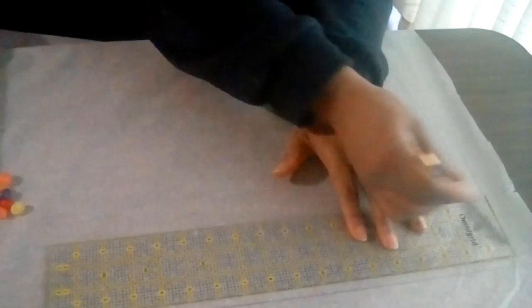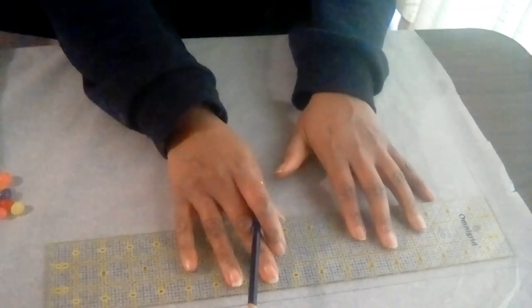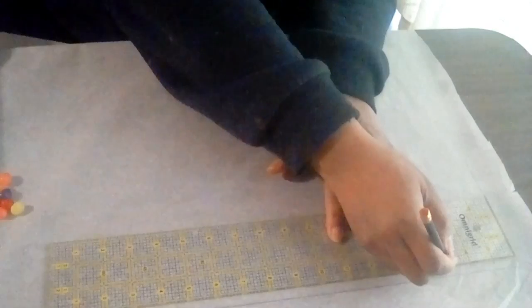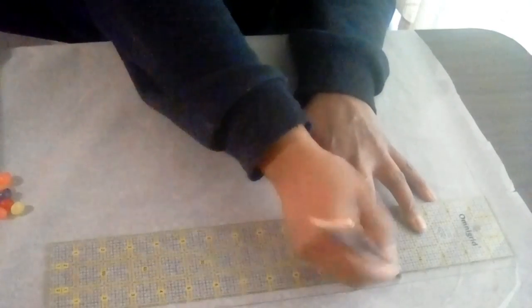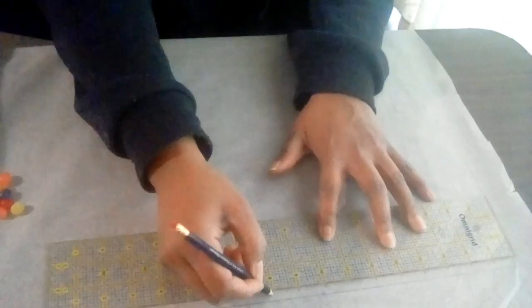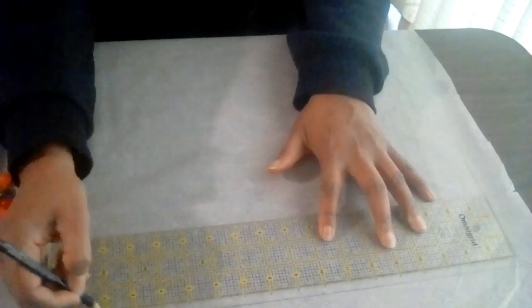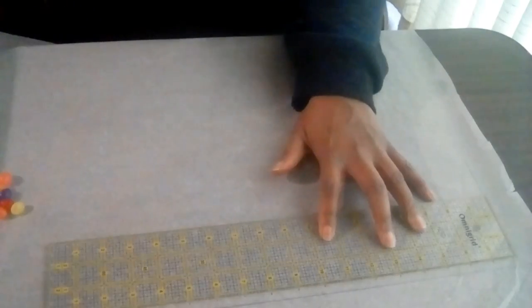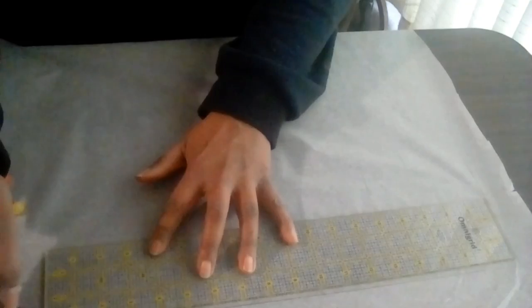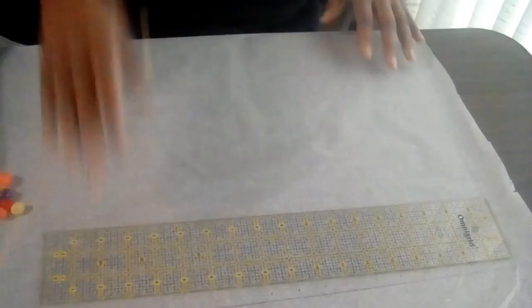So I'm going to draw a line here across. The boxes are 1 inch over and 1 inch down. So here I've got 1 inch, here's another inch, there's 3, 4, 5, 6, 7, 8, 9, 10, 11, 12, 13, 14, 15, 16, 17, and there's the 18th one. And of course I'm going to need this line to go over just a little bit to meet that 18-inch mark there.